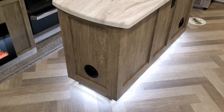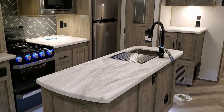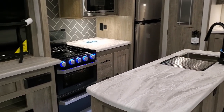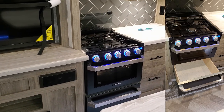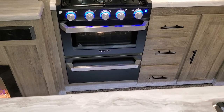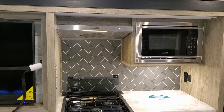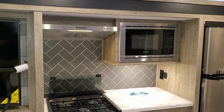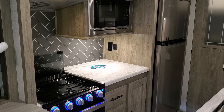Nice big island kitchen here, with heat vents coming out the side of the island instead of the floor. High-rise pull-out sprayer faucet and a pretty good-sized stainless sink. The unit has the Furion oven with a glass stove front, three-burner cooktop with little LED lights built in, and a pull-out drawer below that matches the look of the oven. Matching appliances with the Furion stainless-look vent fan with built-in LED light, and the Furion stainless microwave. There's an electric outlet underneath the microwave along with a USB charger port.